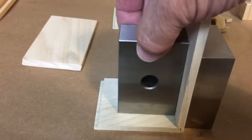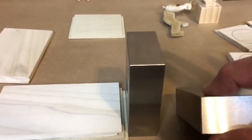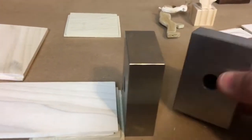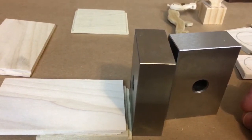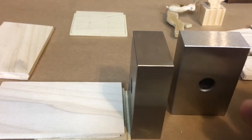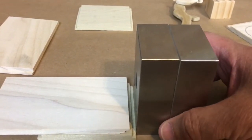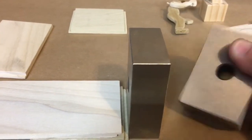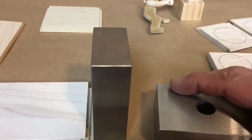Now these are called 1-2-3 blocks. I'll show you why: because they're one inch thick, two inches this way, and three inches this way. They're heavy — very heavy. This set cost me about $16 on Amazon, really worth the price. You can also get them with many holes in them so you could line up or bolt them together to make thicker pieces, but I usually use them individually — as an anvil to pound on when I'm doing clockwork, so I'm not going crazy with a gigantic hammer, just a smaller hammer.